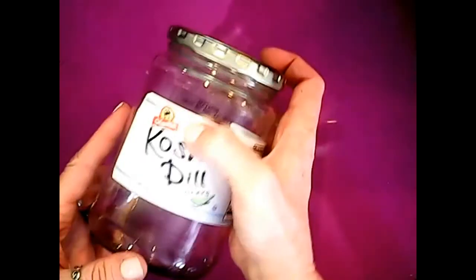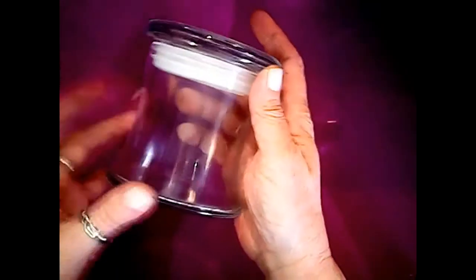First, let's talk about what we're going to use to make our jar. Anyone who knows me knows I love to recycle, so I have a lot of empty jars around. You can use any kind of jar, with or without a lid. This is an actual old candle jar. For today's project I'm going to use a coconut oil jar — make sure you wash it out good and dry it good.